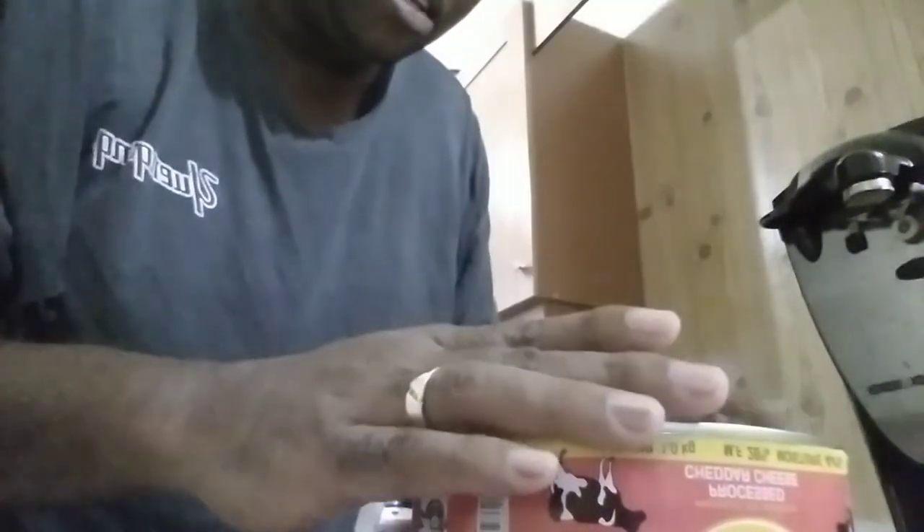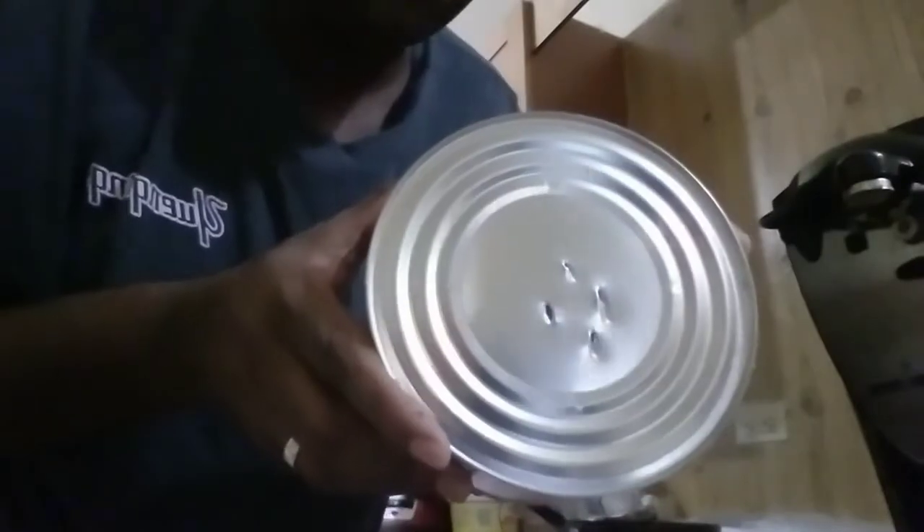Now the purpose of doing this you will see later, because it's going to release the air that is in it and make it much easier to get the cheese out of the tin. So I've made my holes in there.